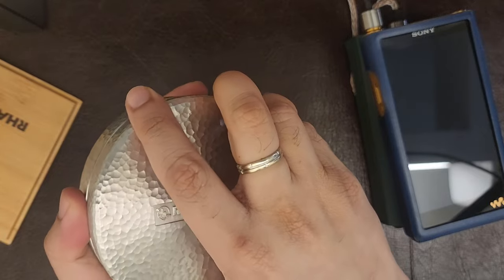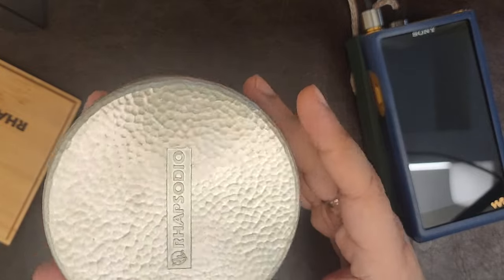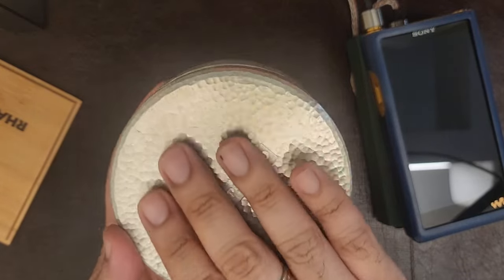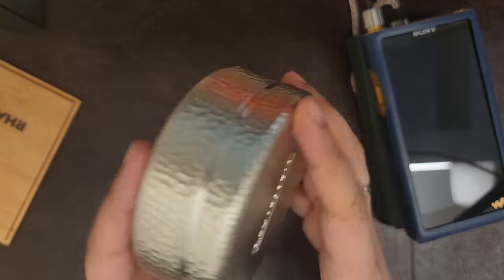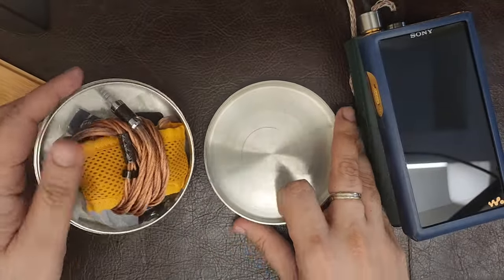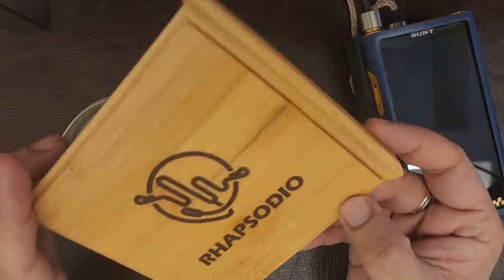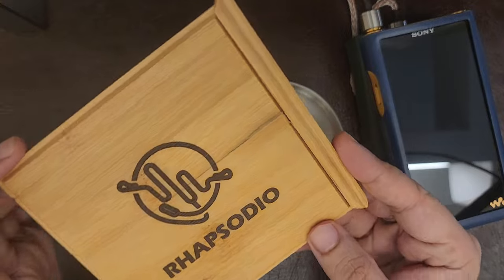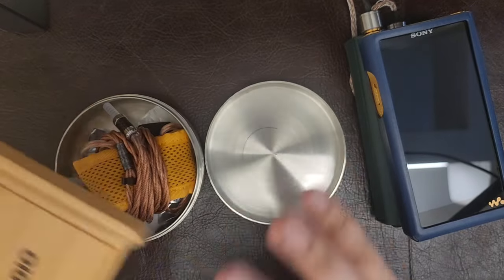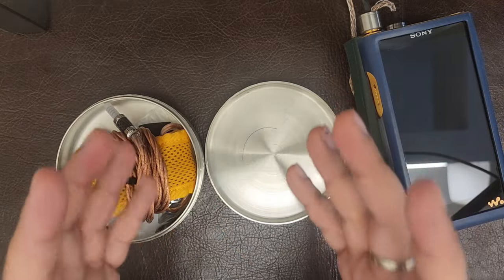A lot of Hong Kong-based audiophiles love Rapsodio and what they do. Rapsodio makes amazing IEMs — just look at the quality of this casework, the pattern, this engraving. It's phenomenal. Rapsodio just oozes premiumness and luxury, which was also evident in the finishing of this wooden case. The Rapsodio Supreme V3 is perhaps the most expensive single-driver IEM on the planet.